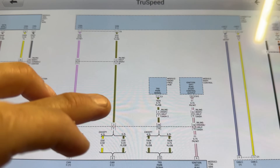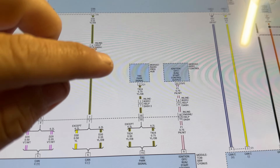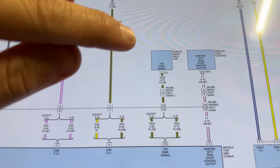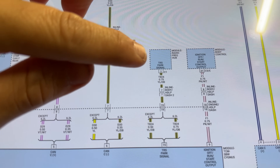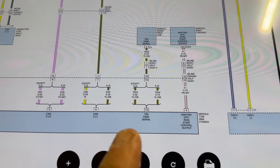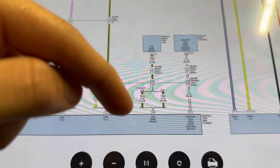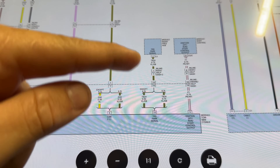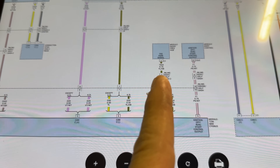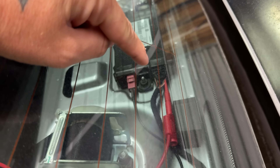I found the diagram. This is in the transmission diagram — the OE diagram. The radio frequency hub does have a transmission range sensor park signal wire that comes from the TCM. I don't know if this is just a data line or if there are dedicated voltages per position. So we're going to scope this and see what this wire actually does.